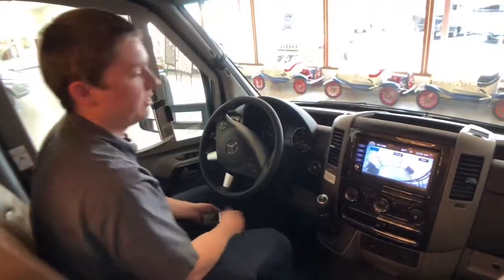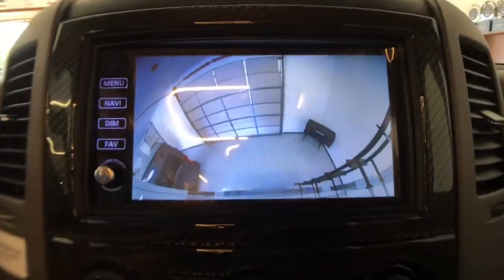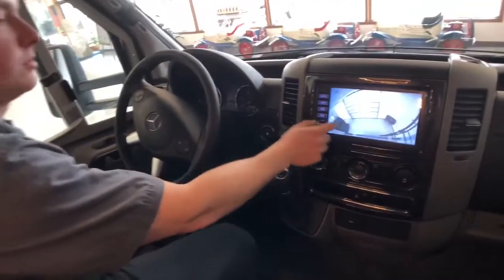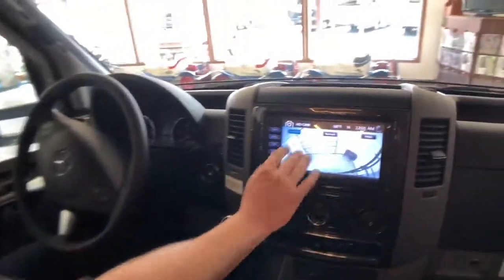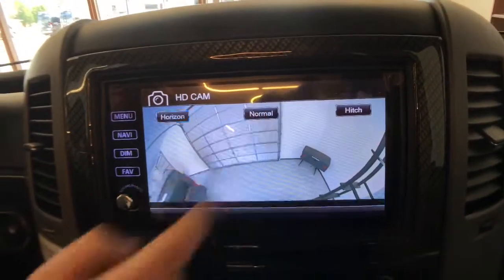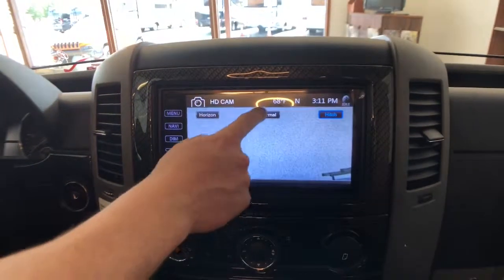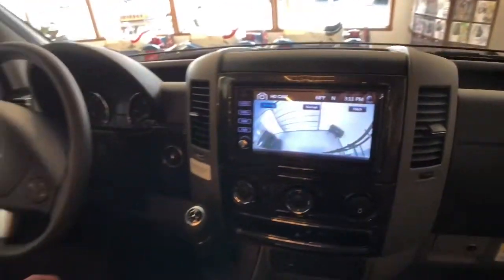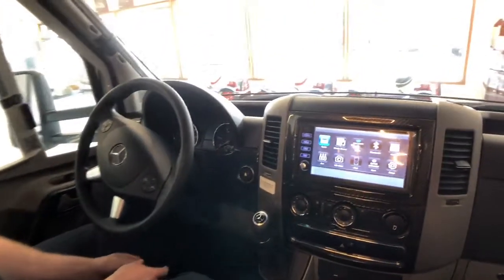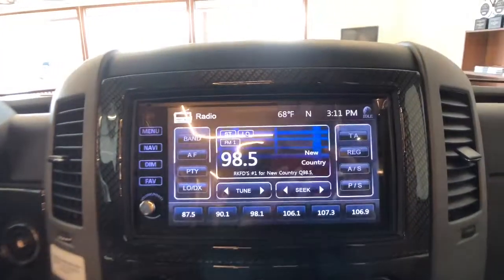Up front here, we have a 9-inch LCD display for our rearview monitoring system. This also has Rand McNally GPS on it. Our rearview camera has a couple different settings: we can do horizon, which is kind of a far-out view; if we hit normal, it's going to look at our tow vehicle if we had one; and then the hitch setting is going to zoom in on our tow vehicle hitch. We can also do radio — this is equipped with Sirius XM — hook up your phone with Bluetooth, and we do have that Rand McNally GPS.